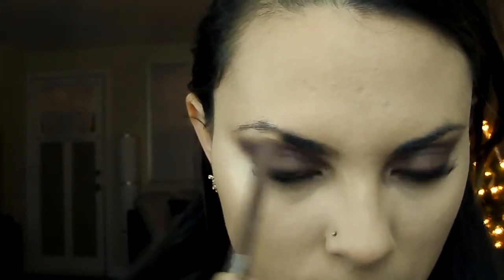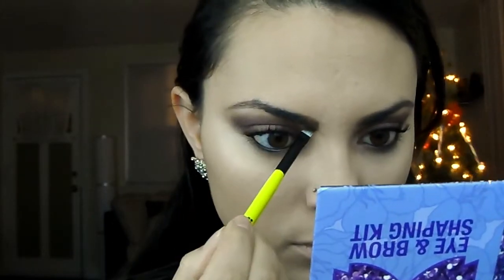Next it's time for my eyebrows, and I'm using the same products I always use — the MAC brow pencil and the Ulta eye and brow shaping kit. If you want to see an in-depth tutorial on eyebrows, I'll link it down below for you guys.